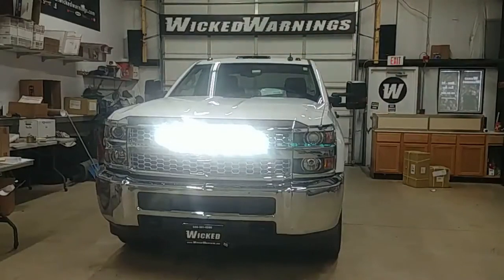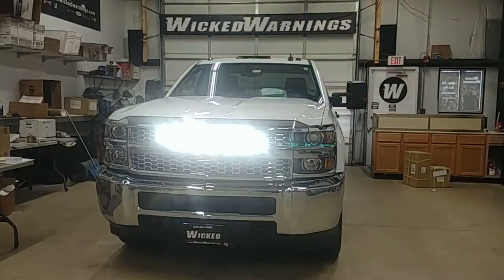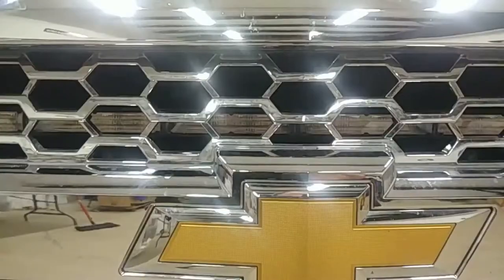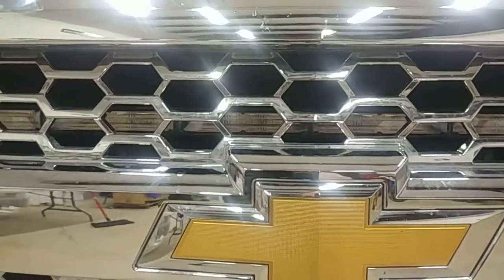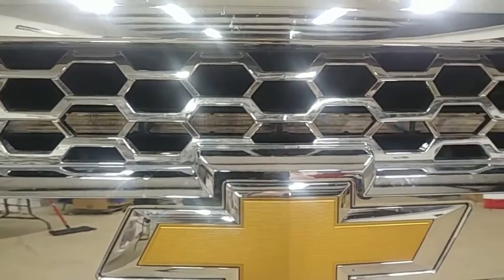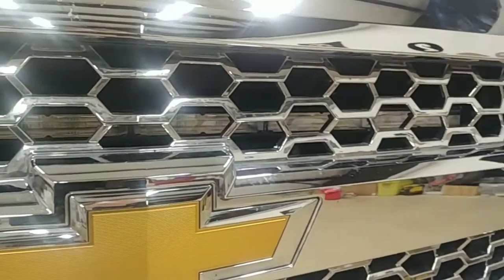That flood mode will override any warning that might be happening. So if you activate your flood while you were in warning mode, as we just did, your flood will override the warning. However, the flood will also work without the warning if you just wanted the white floodlight for a little bit of illumination. You can do that as well. Here in the grille you can see that Slick Stick 6 — the Wicked Stick 6 — mounts right behind the grille really nicely.